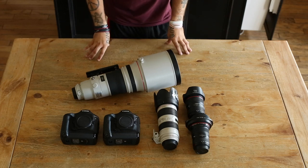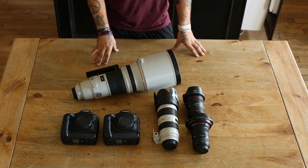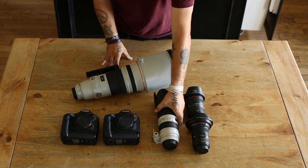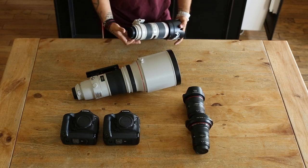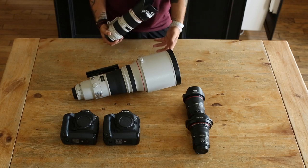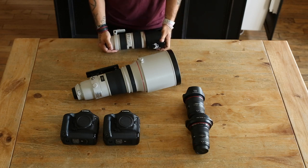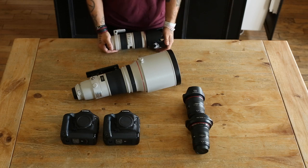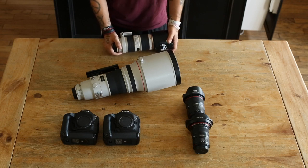For lenses, there are two important ones you really need. The first I'd recommend is the 70-200. Canon or Nikon doesn't matter. I've seen people use third-party lenses but personally I'm not a fan — I prefer Canon or Nikon glass. If you want to go with Sigma or Tamron, go for it; it's all personal preference and budget. Canon and Nikon are expensive, but it's expensive for a reason — you get what you pay for.